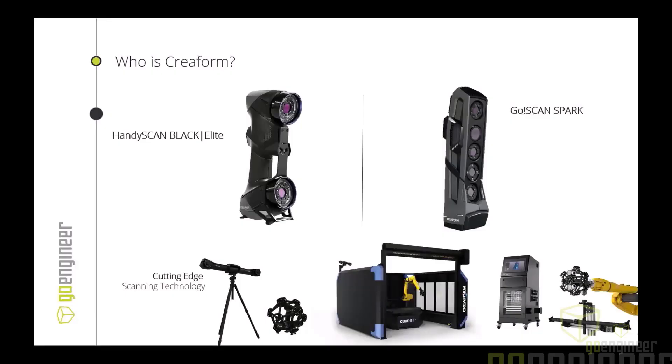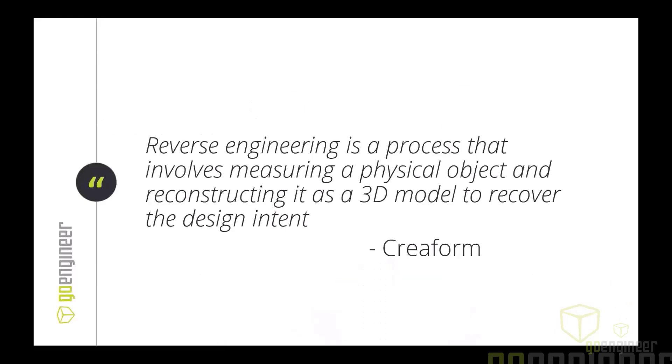Creaform develops and manufactures cutting-edge portable 3D measurement tools, including their award-winning metrology-grade 3D scanner, the HandySCAN BLACK Elite, as you can see on the left. Their systems are easy to use and set up and perfectly suited for many reverse engineering projects. Getting into reverse engineering — Creaform describes it as the process that involves measuring a physical object and reconstructing it as a 3D model.